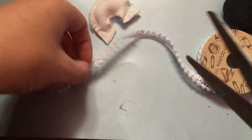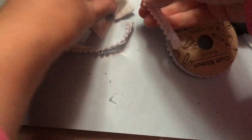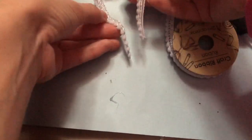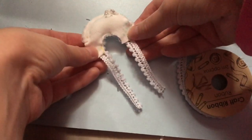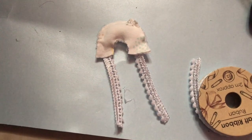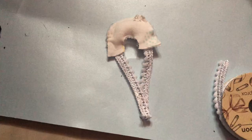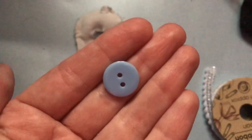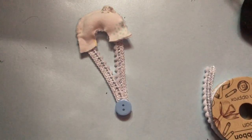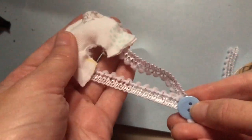If the pillow fits, take some ribbon and cut it into two pieces. Glue the ribbon to the bottom of the pillow, then cross the two pieces over at the bottom. Add a button of your choice over where the two pieces meet — I'm using this blue one because it was the right size. This is what it should look like once done.